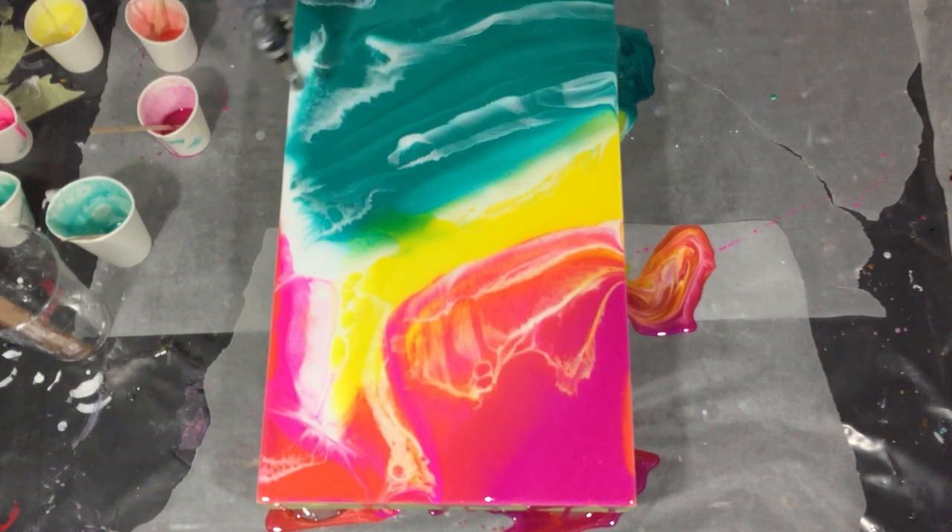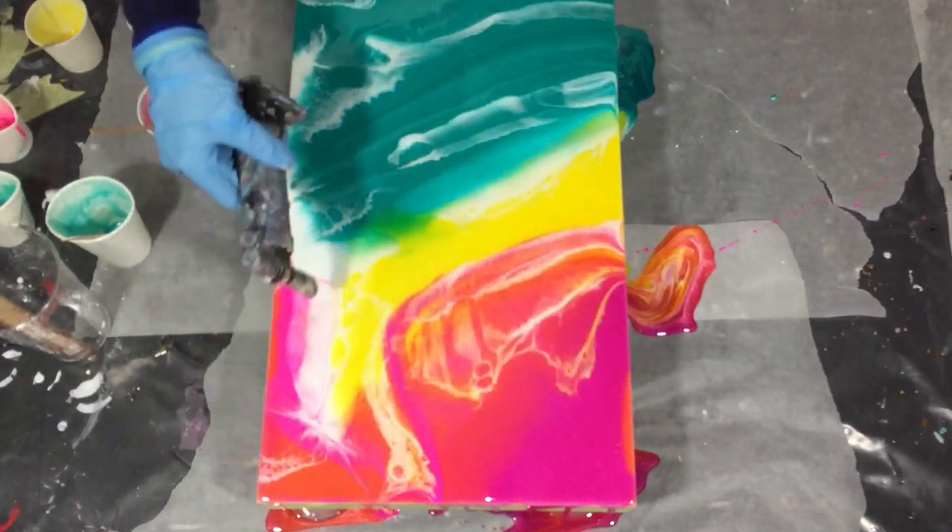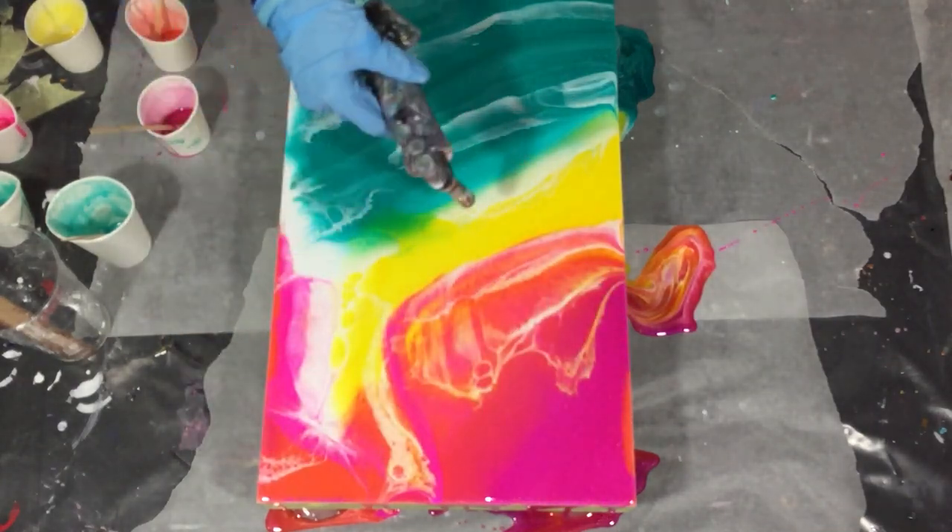Now using the torch for the air bubbles and then I'm done with the first layer. I need to let it dry for 24 hours and then I can work on it again.